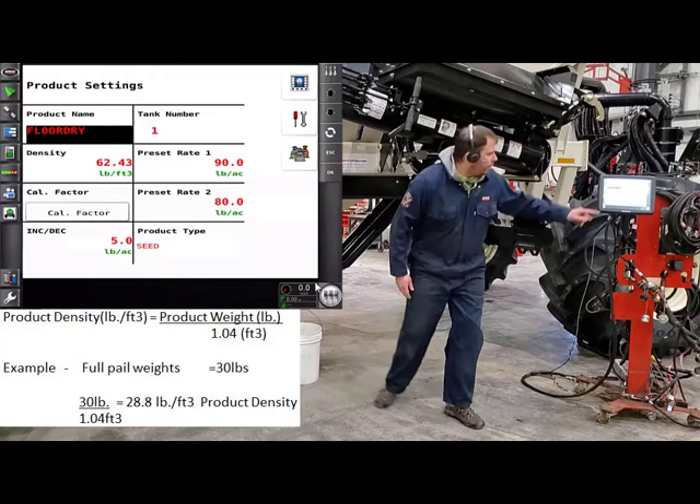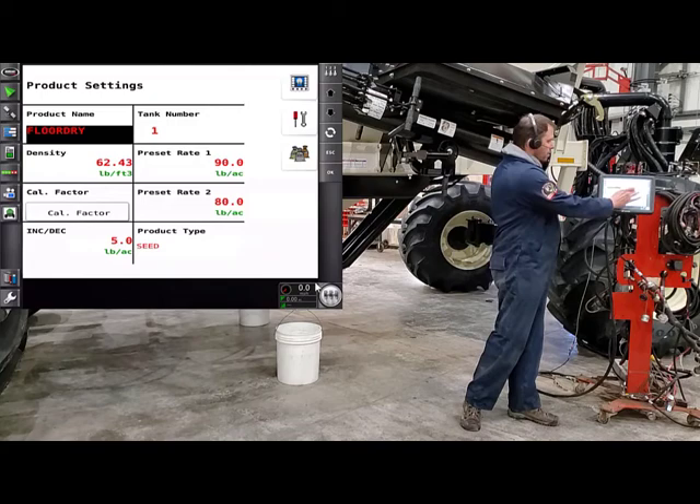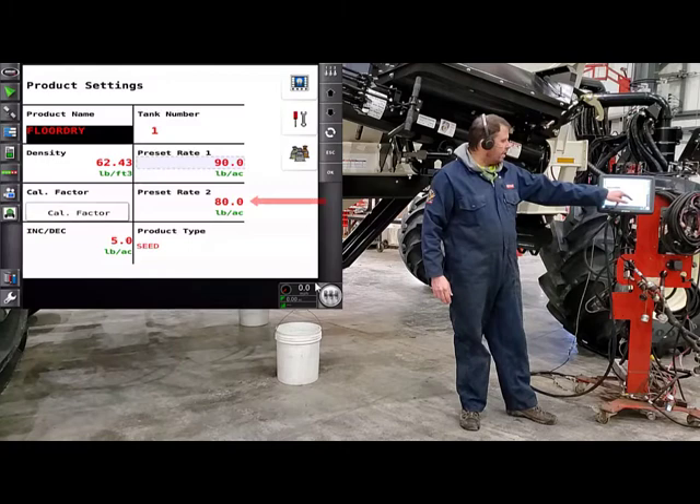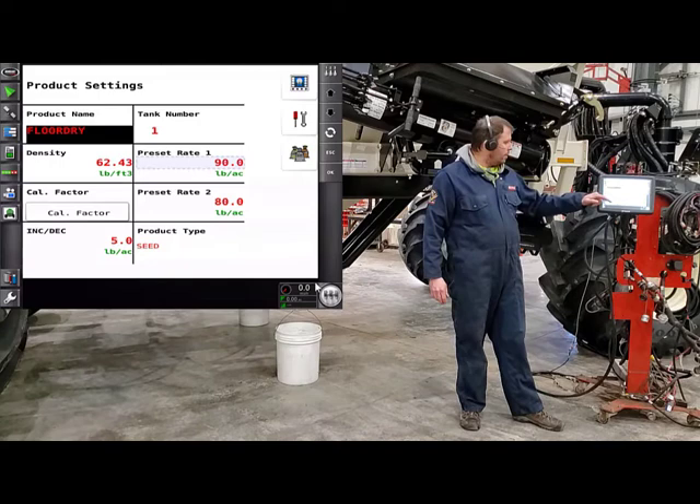Beside density, we have our preset rate one, so we can enter in what we want to calibrate for. Today we'll calibrate for 90 pounds. Then you'll have your preset rate two — you can enter that in as well. Then you have your rate increments, the increase and decrease, which controls how much the rate goes up or down when you hit that plus or minus symbol on the main screen. Then you have Cal Factor.